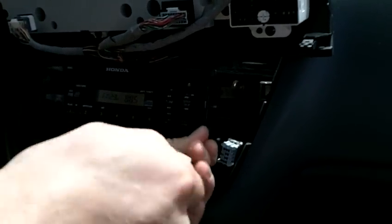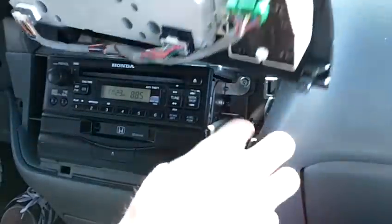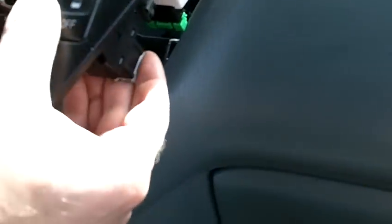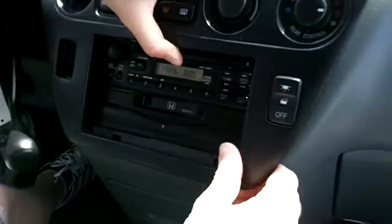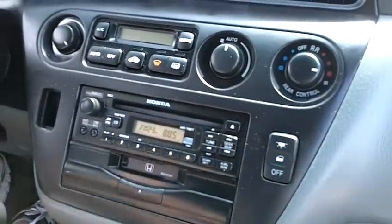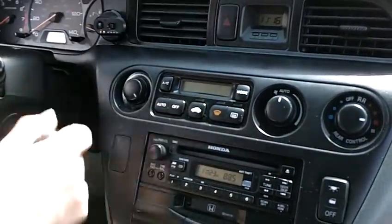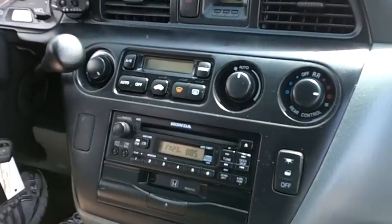Once those are all nice and tightened in, we have to plug the light back in right here. So just put that plug in, snap that in, and then this just snaps right back in very easily. Take the tab and make sure that that is at the bottom, snap that back in, and you're done. Very easy.